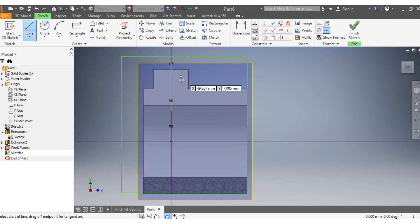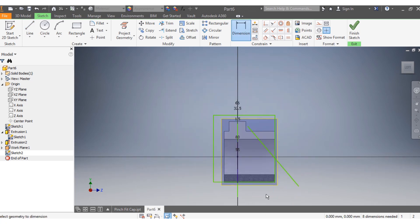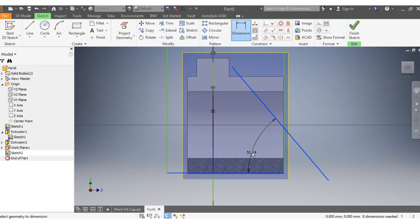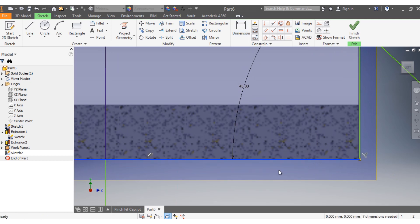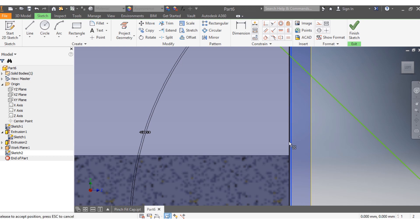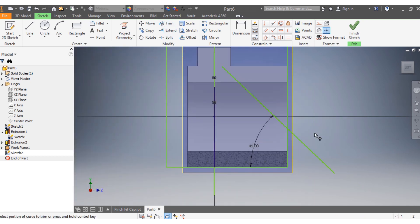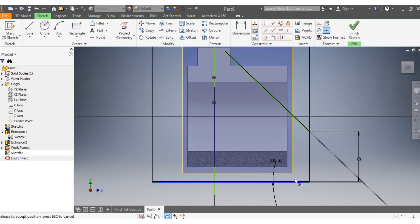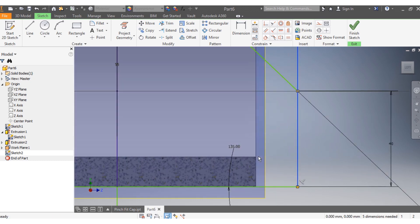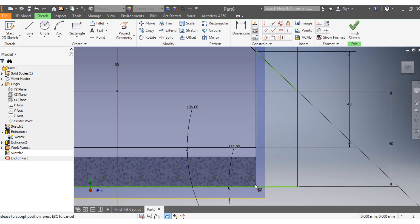After the rectangle, add a line. Make sure this line is at 45 degrees — confirm it is 45 degrees. Trim this port here. Then confirm this dimension from top to bottom needs to be 40 millimeters, so set it to 40.